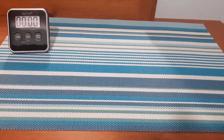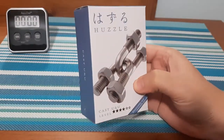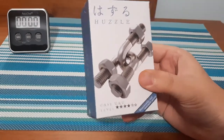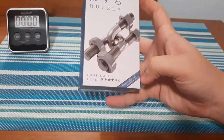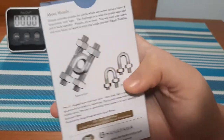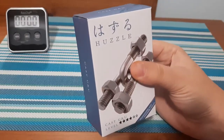What's up everyone, Takedown here. Welcome back to another puzzle video. Today we have the Cast U&U. This looks like it's going to be fun, but it also looks a little intimidating. I'm not quite sure how we're going to be able to get it apart. This is a level 4, and the goal is to disassemble and reassemble. Assembled, whenever we pull it out, we have to separate both U-bolts. Let's open it up and take a closer look.